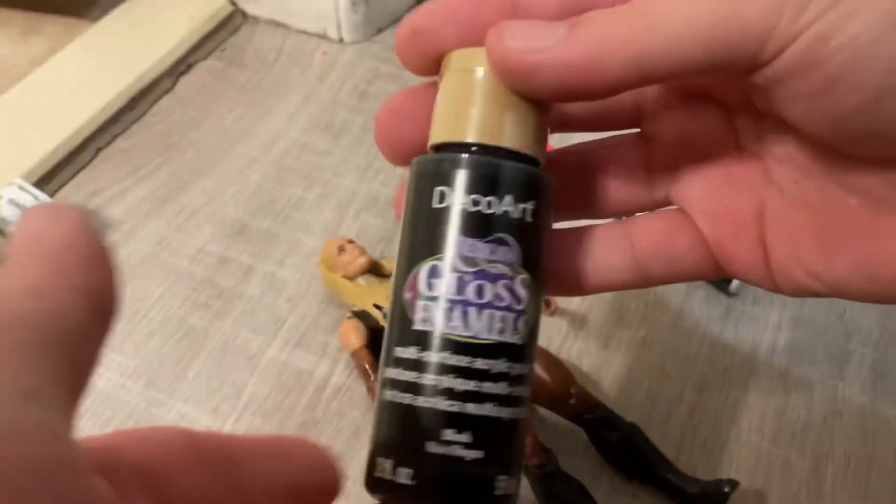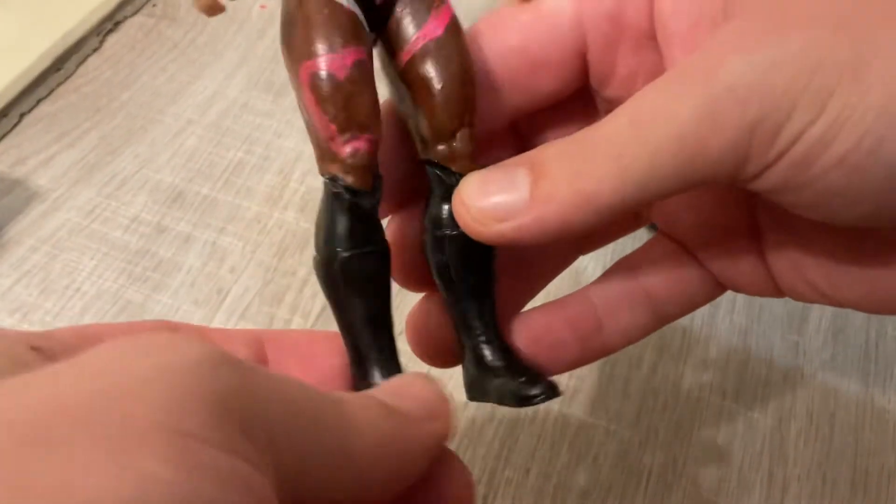I used Marta Mart for the black. I used this one for the boots — the gloss boots — for the detail on there.